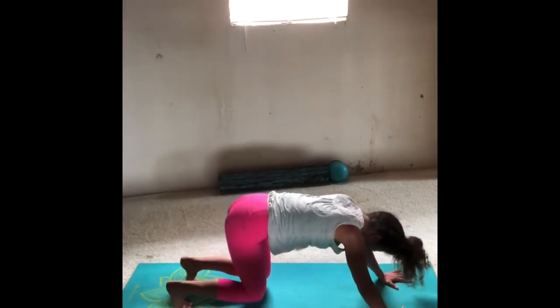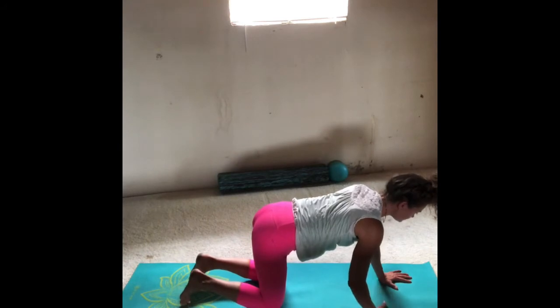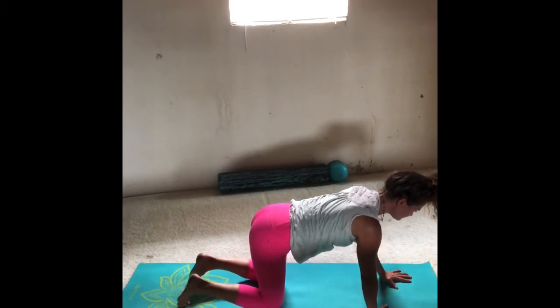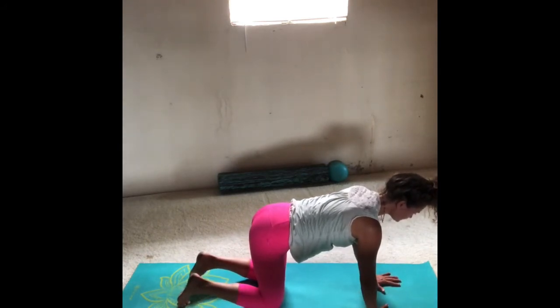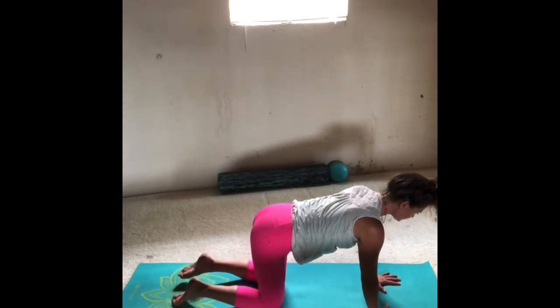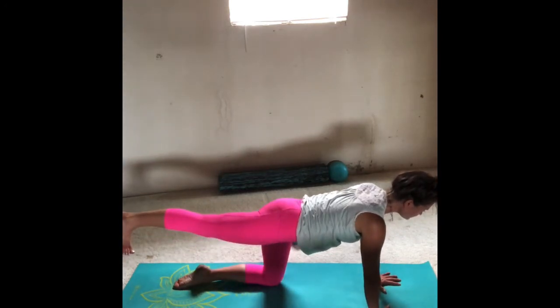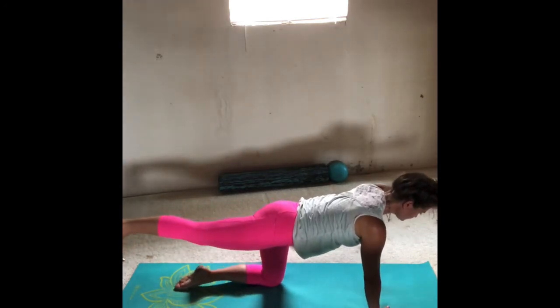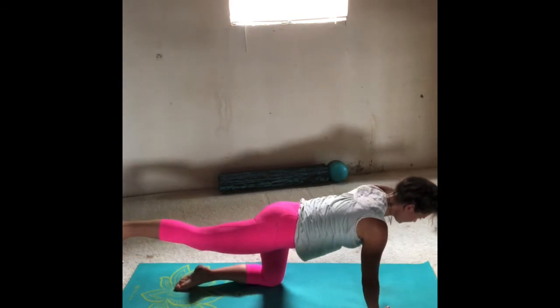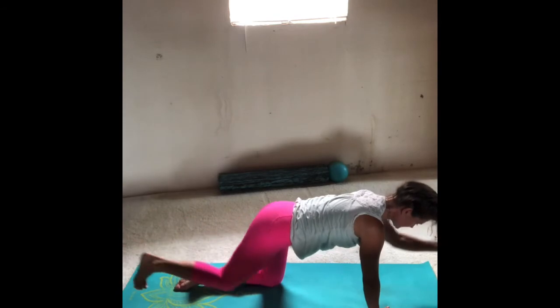Lower down onto the knees. If your knees are slightly behind your hips, bring them underneath. Make sure your shoulders are over your wrists — find your correct hand placement. Inhale: lift the right leg up, then lift the left arm up. You're lifting up out of the right shoulder, reaching through the fingertips and pressing through the heel. Inhale — we're going to crunch the knee and elbow underneath the body. Exhale: crunch.